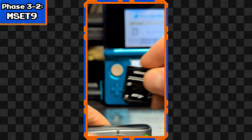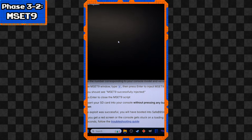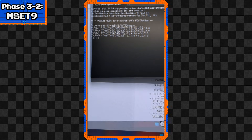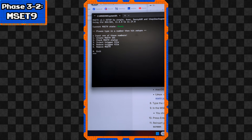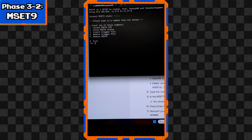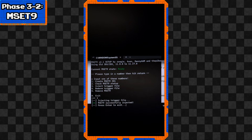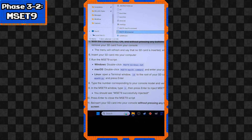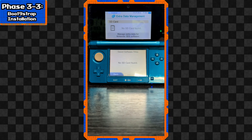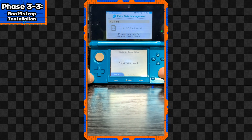We're going to remove the SD card from the console. If it says 'No SD card is inserted,' we're on the right track. Now put the SD card back into the computer yet again. Run the MSET9 script, type the number for your console model - that's 1 for me - then press Enter. Now type 3 to inject MSET9. If successful, you should see a message that says 'MSET9 successfully injected.' Press Enter and close the script. Eject the SD card from the computer and put it back into the console - and no touching the buttons or screen.